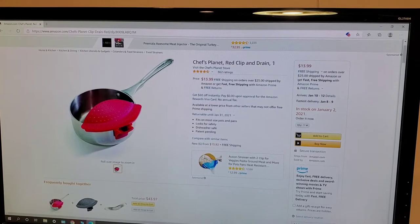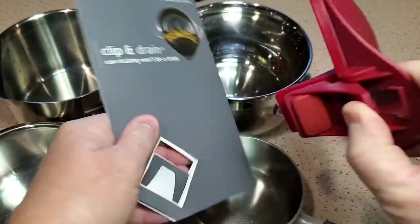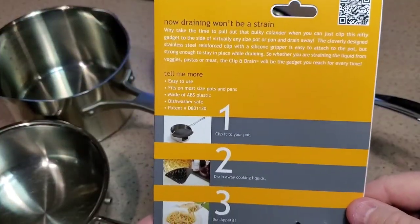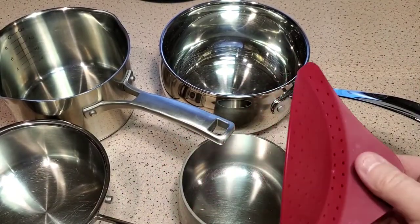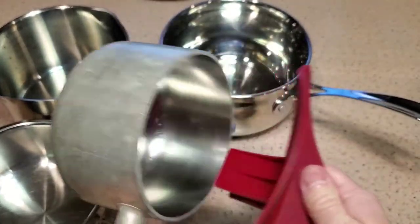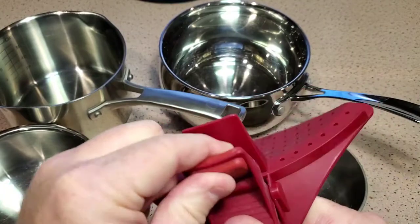The unboxing is very simple — it's just clamped onto a piece of cardboard. There are the directions. It says it will fit all sizes, and that's a pretty strong clamp. I'm impressed — it's got a really nice, really good gripper right there.